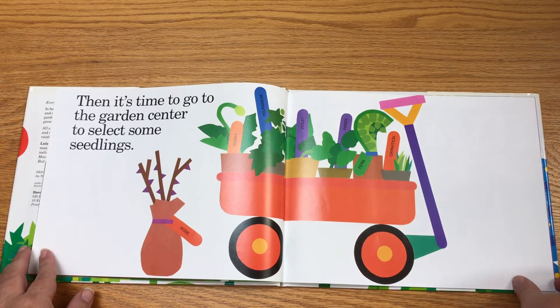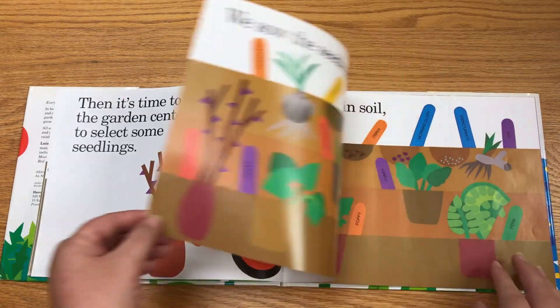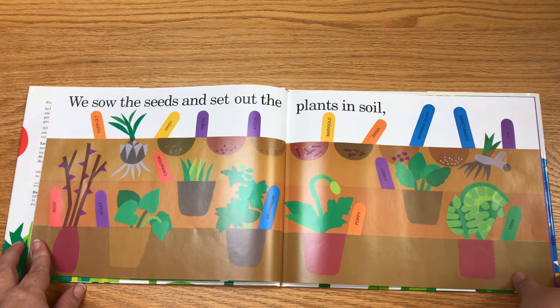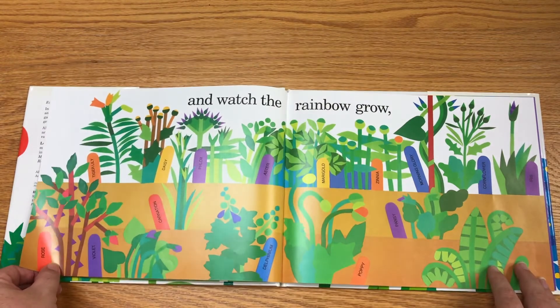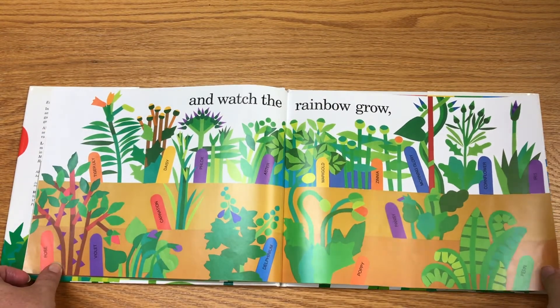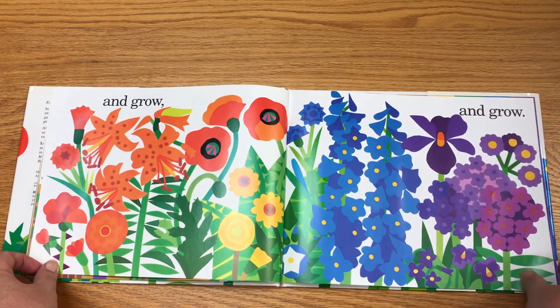Then it's time to go to the garden center to select some seedlings. We sow the seeds and set out the plants in soil and watch the rainbow grow and grow and grow.